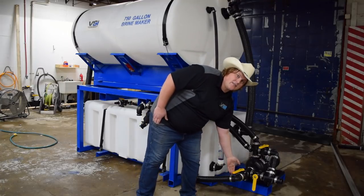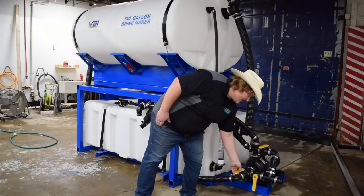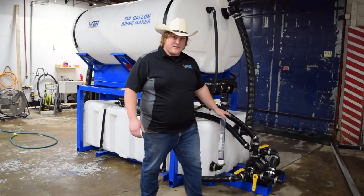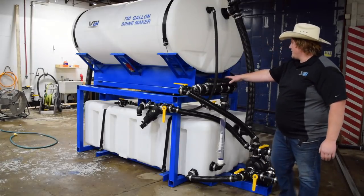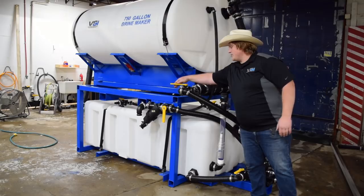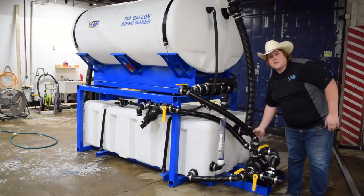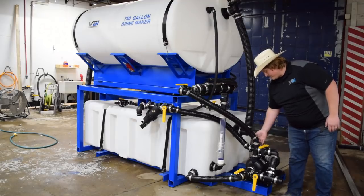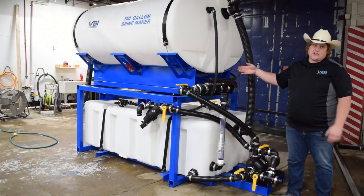That's this line here. The way you know the valve is open is if it's running parallel to the line — this would be closed, this would be open. Now we need to turn on our agitation valve. This is our agitation manifold — this is what's going to actually start mixing the salt in the water. We need to run this valve open off the pressure side of the pump, which is the top side of the pump. Now our agitation is on and our salt brine is mixing.